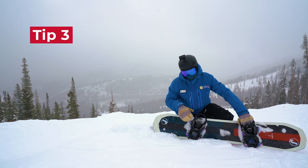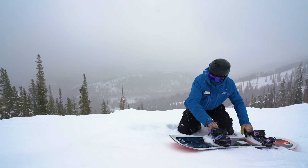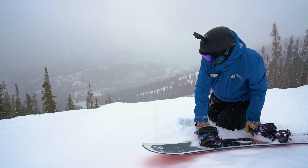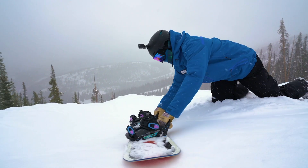The top of the mogul right here is where we're going to want to come up and start our turn. As we come down into the trough, we want to be already on our new edge and shaping that turn.